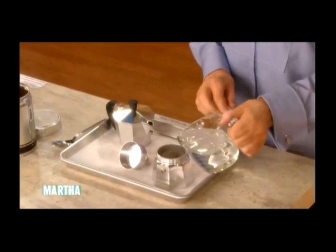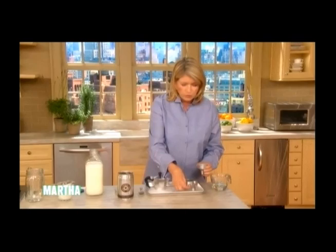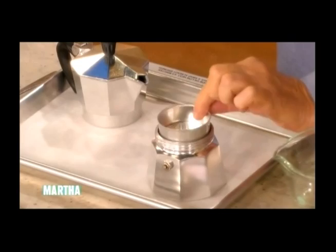There's a little steam valve here on the outside. Put water in — I use bottled water at my house, you don't have to, but I do. And then right below the valve, right below this little valve, then you put your little coffee holder right in here.